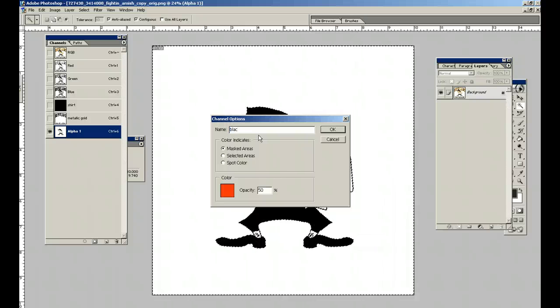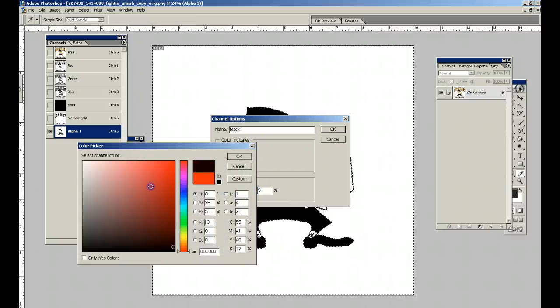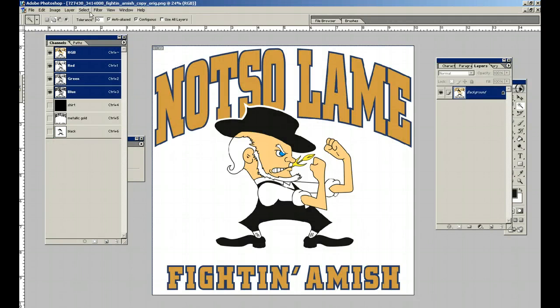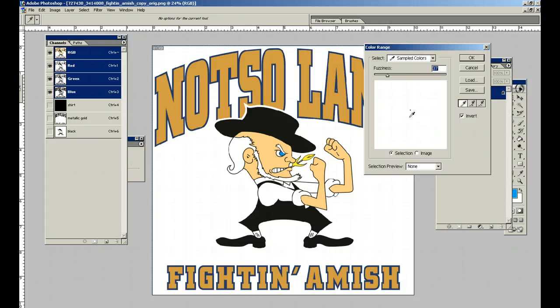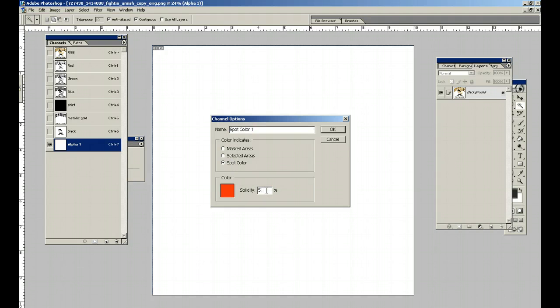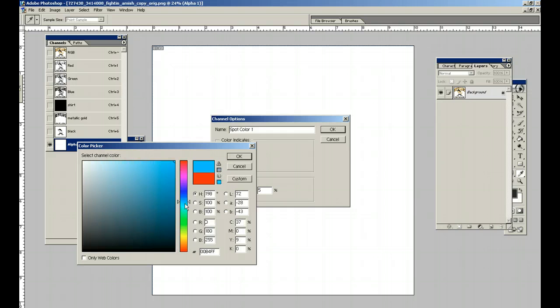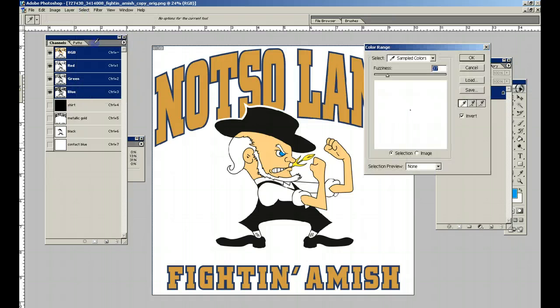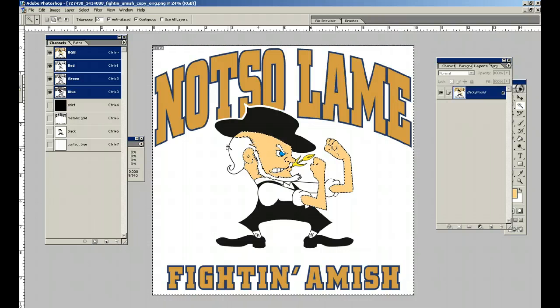One thing about this design — if it looks familiar, it's kind of a play on the Notre Dame Fighting Irish. Because here in Pennsylvania, one of the more popular sites is Lancaster County, which has the Amish. The Amish are notorious for being very peaceful people, so it's kind of a joke — maybe the Amish don't find it very funny, but I do. I have kind of a warped sense of humor. And we've got the flesh picked out.